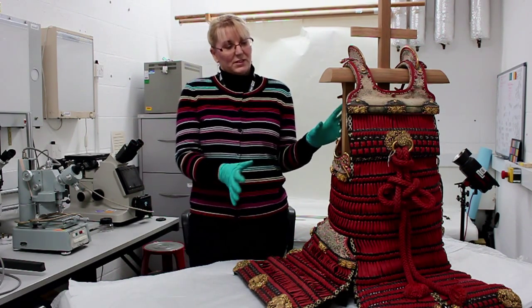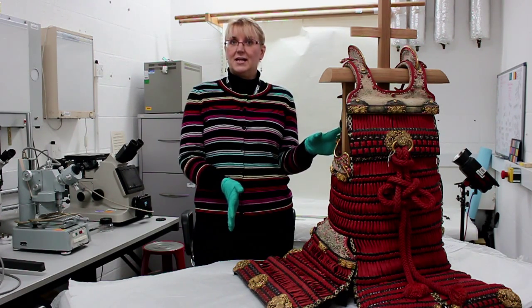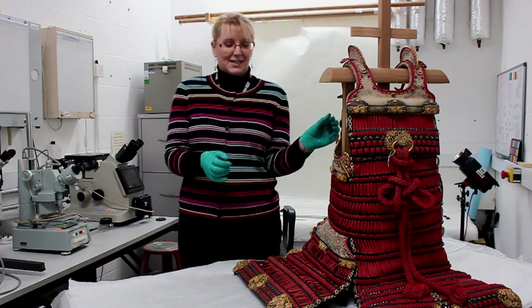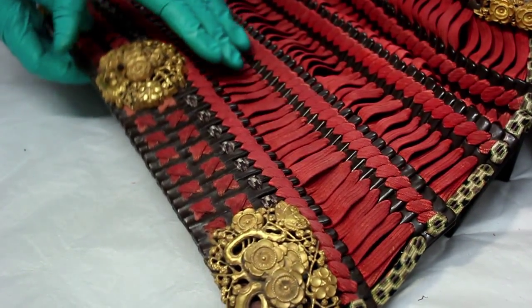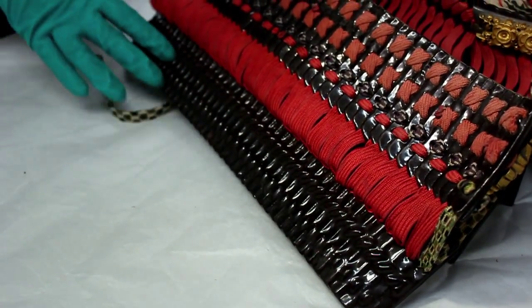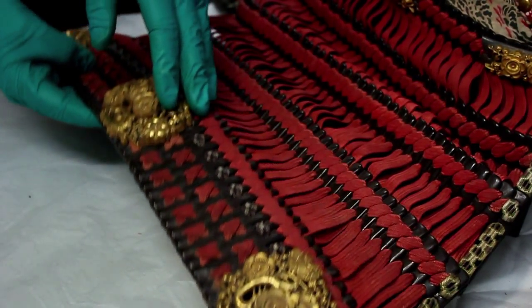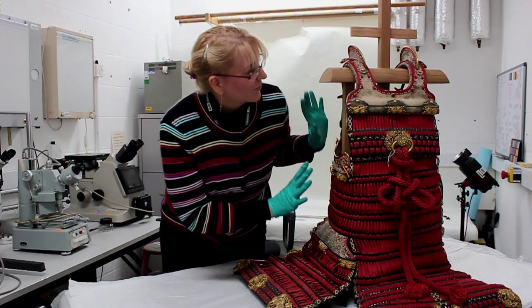The armour was also very dusty and dirty, and had had an insect infestation, so there were bodies of insects stuck in the crevices and underneath the gold decorations. With a vacuum cleaner and a brush I was able to suck out all the dust, dirt, and everything, and clean it up.